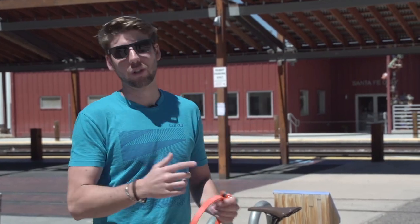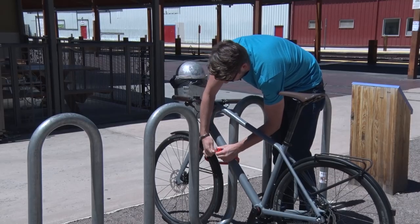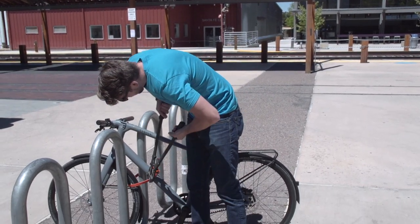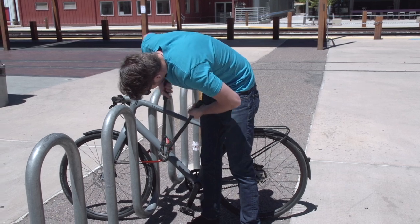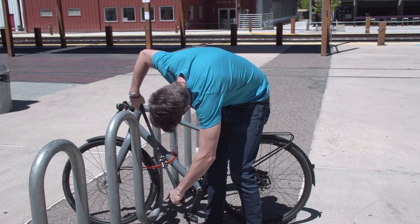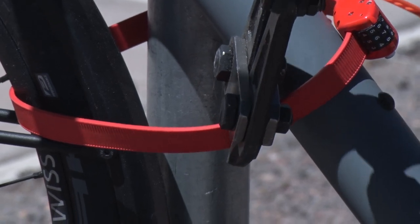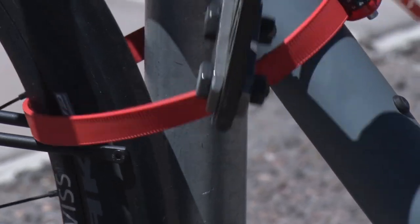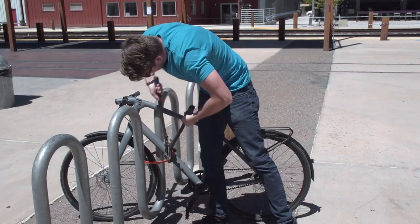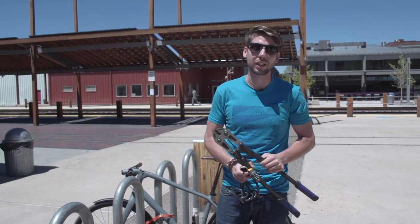All right, so I've got my bike here, and I brought some bolt cutters. We're going to lock the bike up and see how strong this thing really is. Wow, it's actually not cutting through. I've been trying to cut through this thing for about two minutes with no luck.